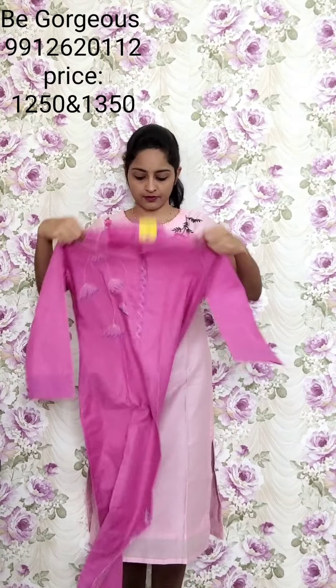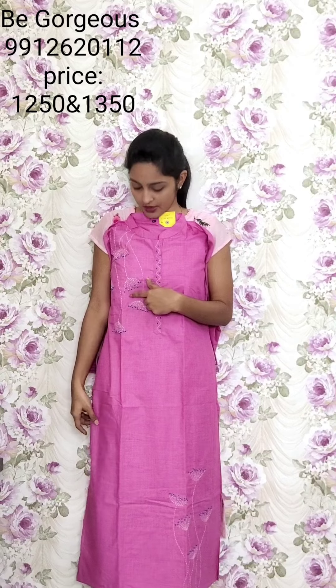One more color — this is pink color with kanta stitch and knot stitch. This is the kurti look in pink color, and this is the kurti coat. This is T3, 1250.